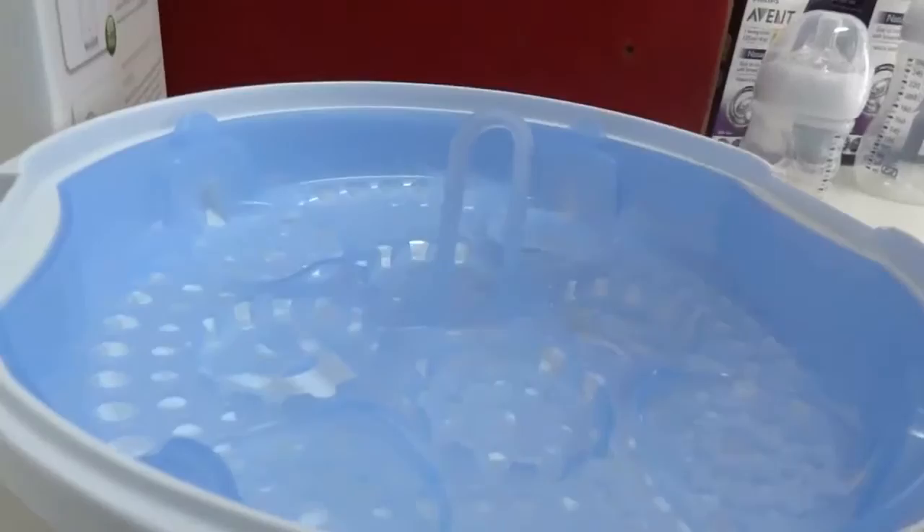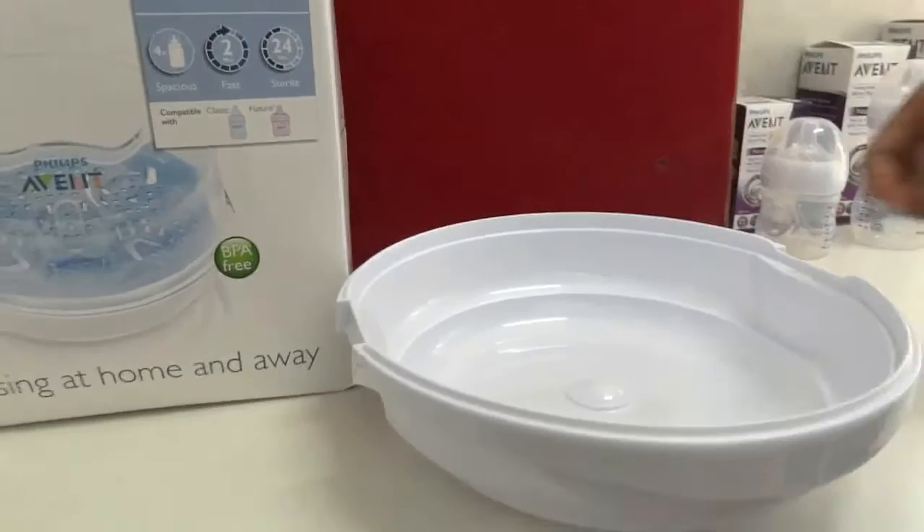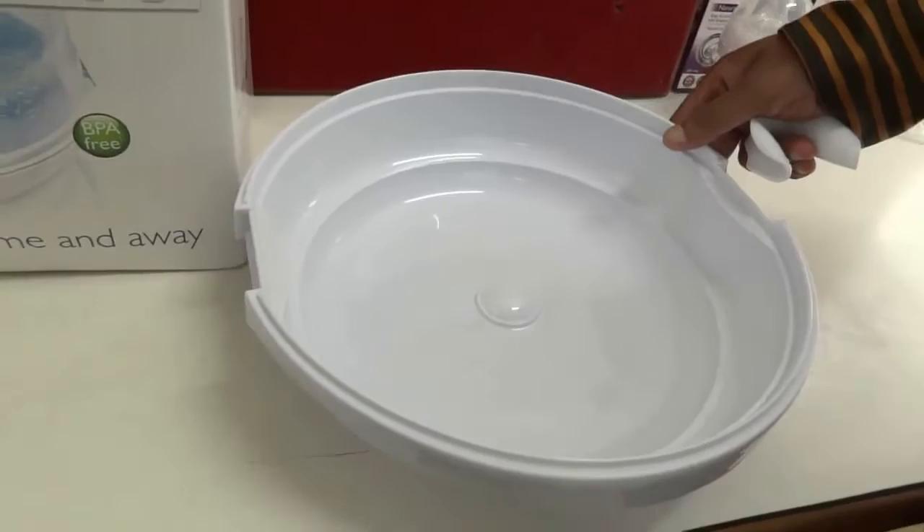This is the container that holds all the feeding bottles, caps, nipples, pacifiers, and whatever feeding items need to be sterilized. You can keep them on this tray. This is the bottom part — this is where we add water. We should add at least 200 ml of water at the bottom.